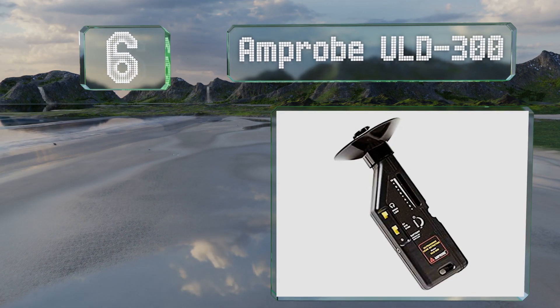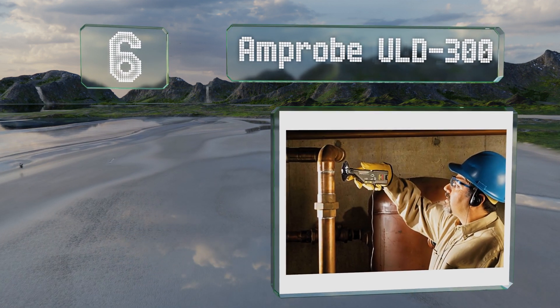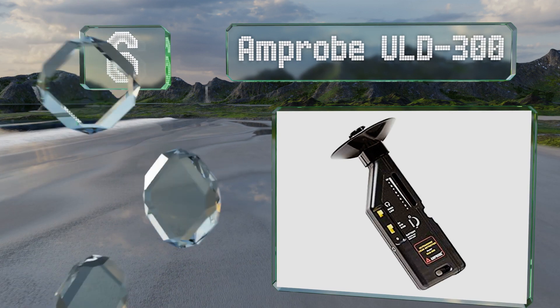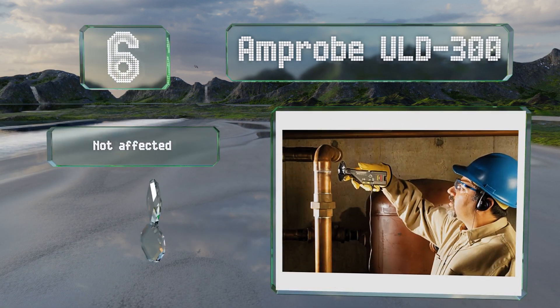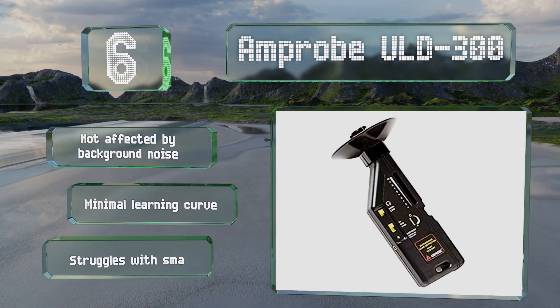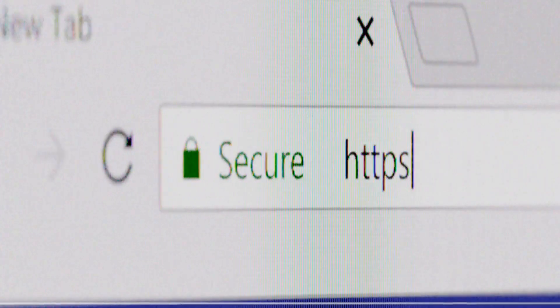Coming in at number six on our list, the AmpProbe ULD 300 includes an extension tube to help you reach farther. Unfortunately the included headset isn't well padded. It's not affected by background noise and there's a minimal learning curve, however it struggles with small leaks.